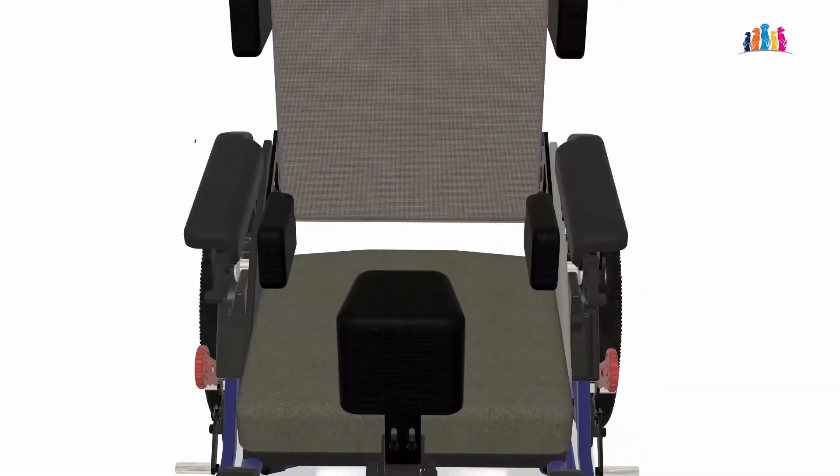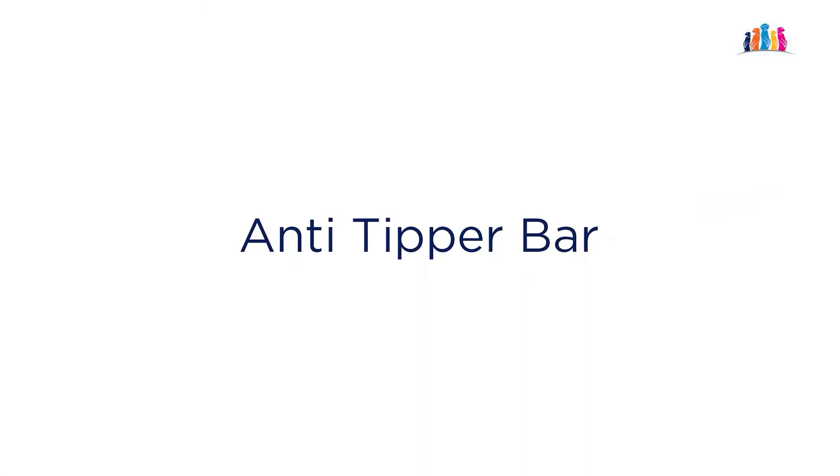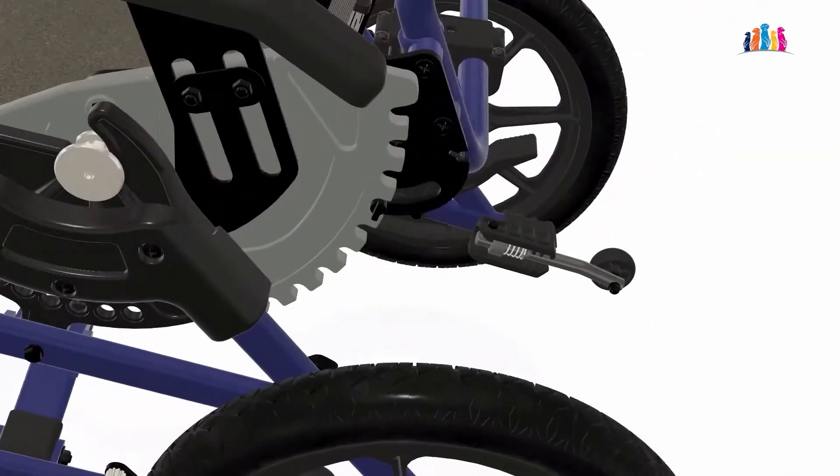Cub comes standard with hip guides, allowing us to fit a wide range of user sizes. Cub also comes with lateral supports for the torso of the users. Cub comes with quick deployment anti-tipper bars.